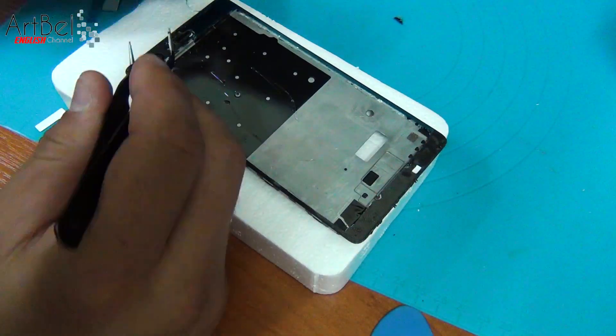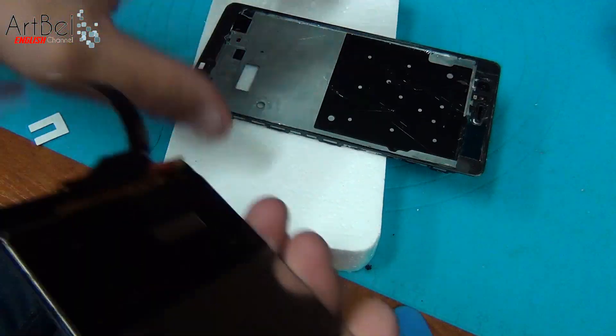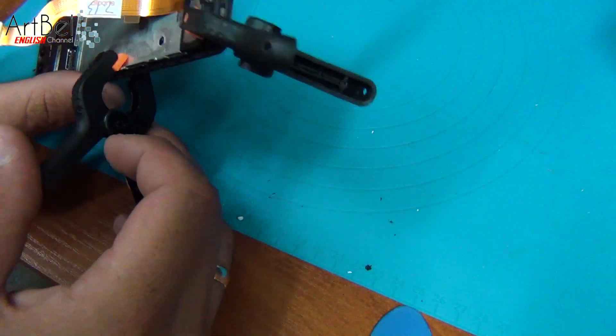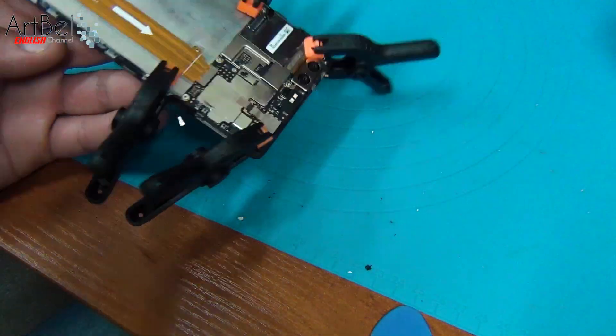After that, remove the film from the adhesive tape. Take the new model, carefully thread the touch screen flex cable, set the model down, center it, and press along all edges. Next, press it with clips or rubber bands so that the glue seizes for about half an hour.